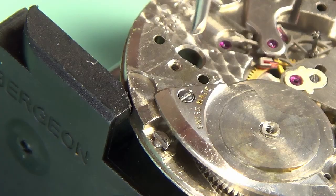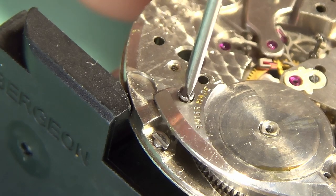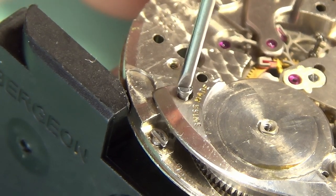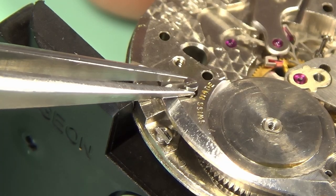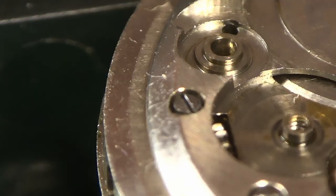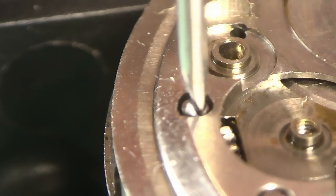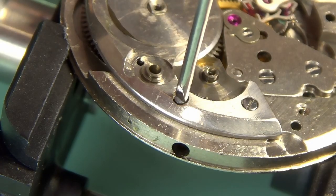The intermediate wheel comes out, and this will allow me to take off the barrel bridge. The barrel bridge is sitting on top of the barrel complete, the barrel holding the mainspring for the watch, which provides the power source. The first screw comes out. I'm going to undo the setting lever screw here, which will allow the setting lever to drop off the dial side of the watch.